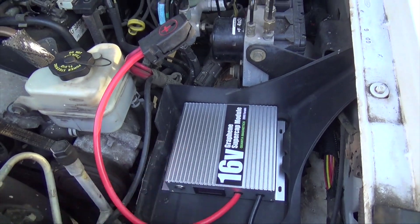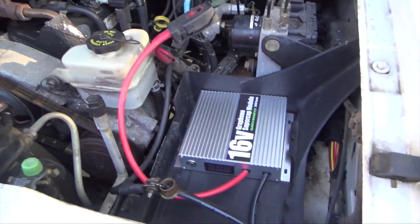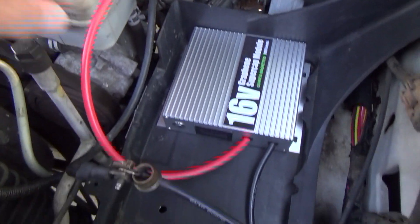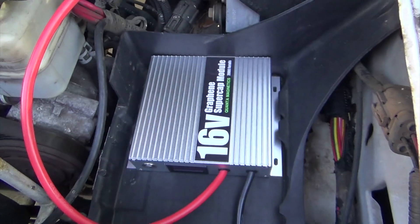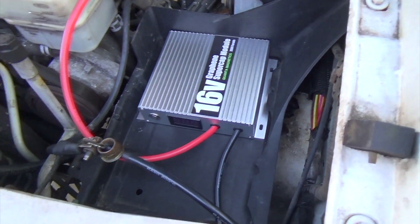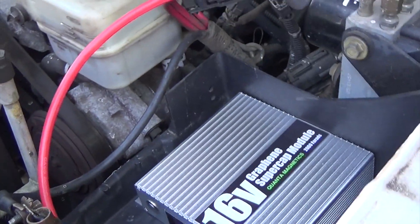This thing is only six inches square by an inch and a half tall, but it's graphene super caps. I've got the new six-gauge wire on here, which is an upgrade to the new modules. This one is right now at 14.5 volts. Let's see if it'll do the trick — go ahead and give it a start.